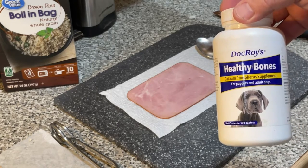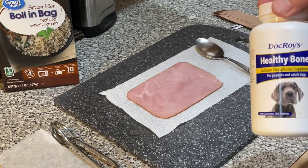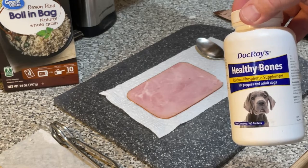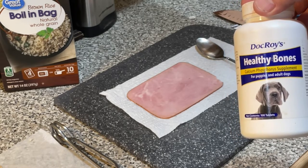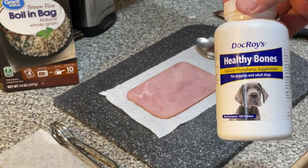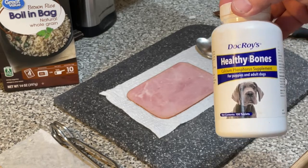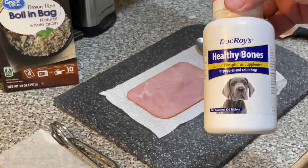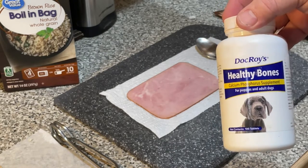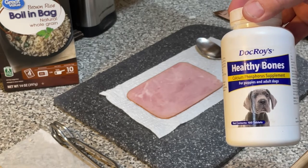I'm looking around thinking, is it really that expensive to have my dog on a calcium supplement? The next thing is getting something that you can afford, but also something you can feed your dog. These are the ones that I ended up with — I've tried several and these are price competitive. I'll put a link in the description; you can get them right on Amazon and have them brought straight to your house, same as with the puppy food I feed. If you have a Prime account, you don't even pay shipping.